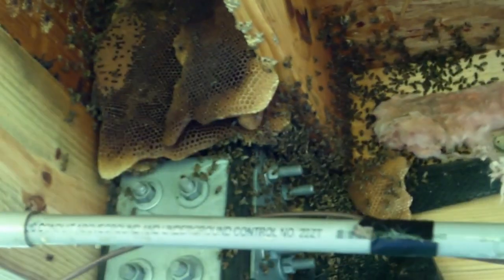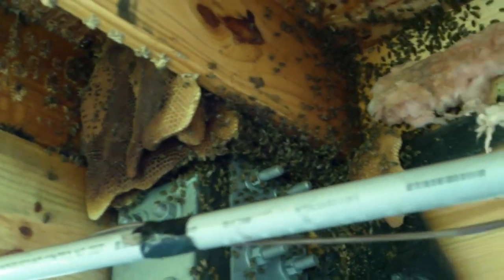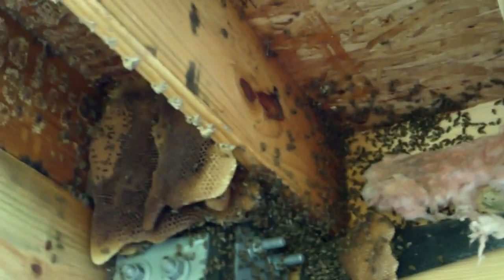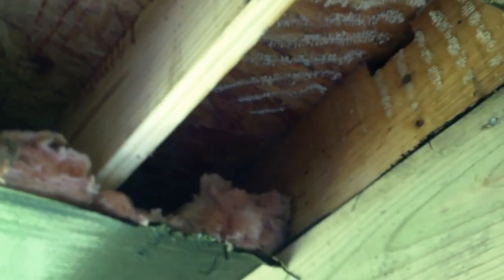I guess there must be space above this piling — I thought the hive would extend all the way to the floor, but there's no way all those bees are just right there because there were a lot of bees in here. You can see how well it worked to spray Bee Quick up in those compartments prior to starting the cutout — everybody's gathered right there and they're not congregating back in a space where I can't reach them.